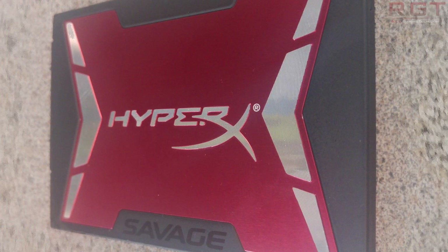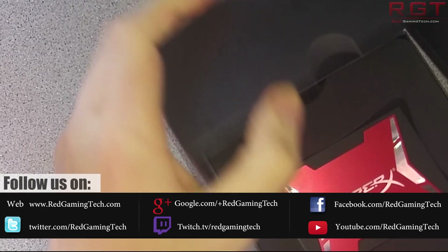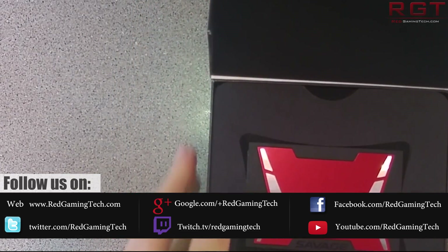Ladies and gentlemen, welcome to this RedGamingTech.com video where we're going to be reviewing Kingston's HyperX Savage 240GB SSD drive.